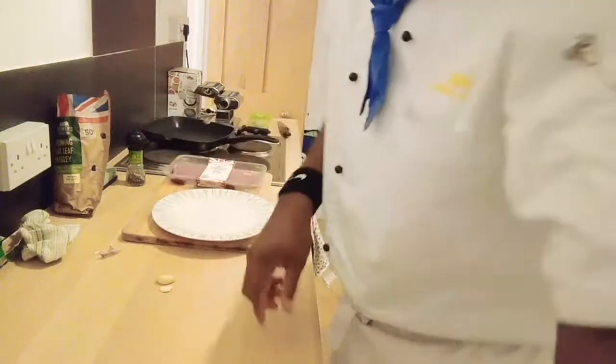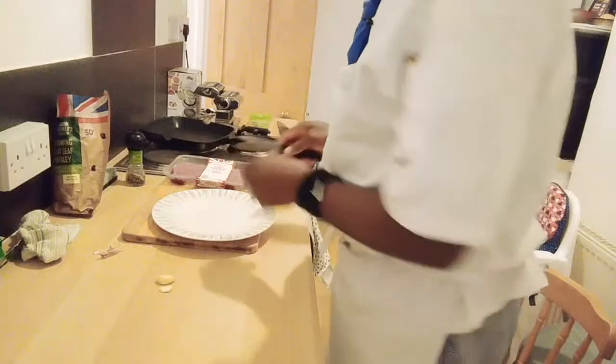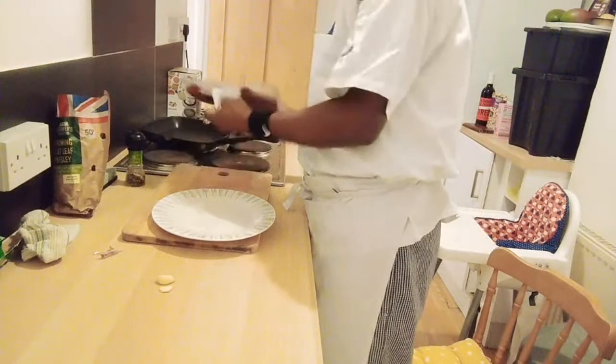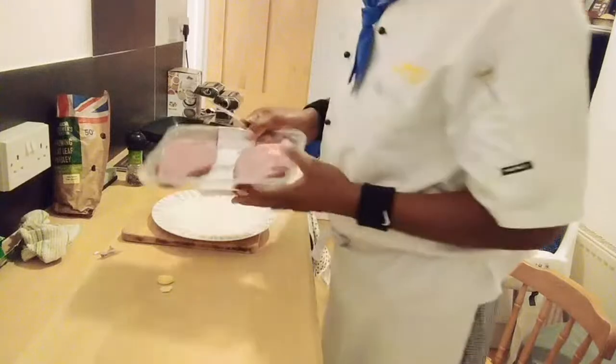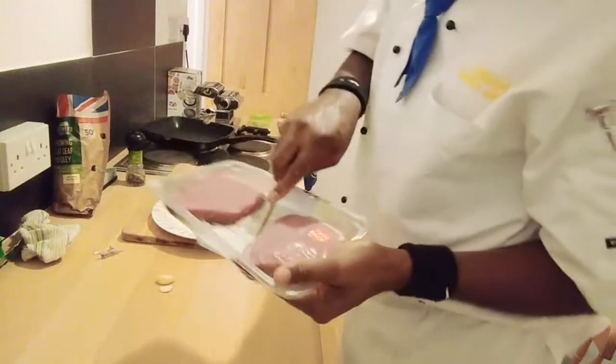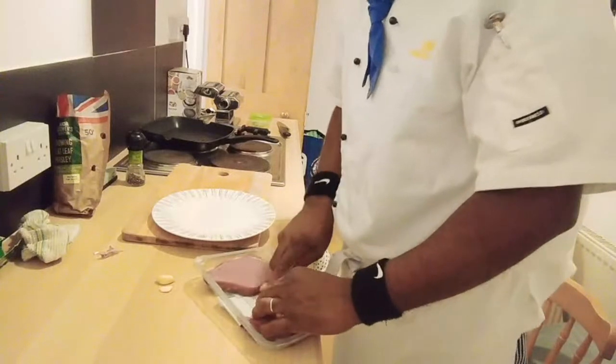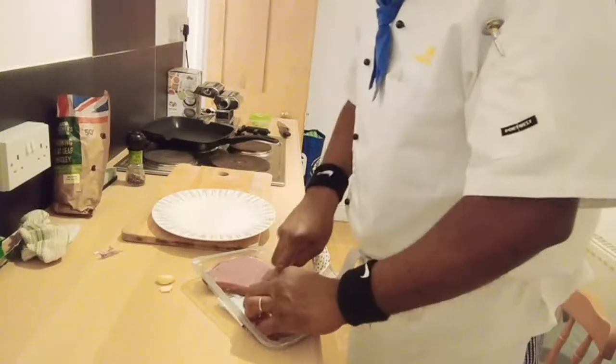I'm going to open my steak straight away. I have two steaks, so I will make one medium and one medium rare.